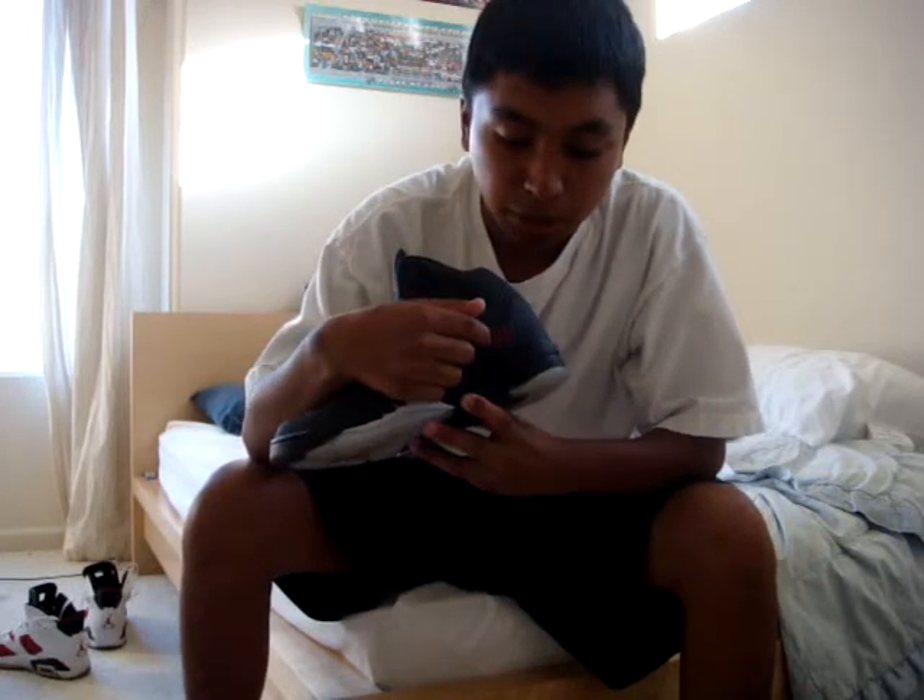Another thing is the '23' right here. It's not on all Air Jordan 5s, but for the retros it is, other than the OGs.